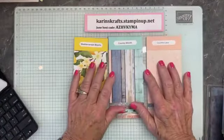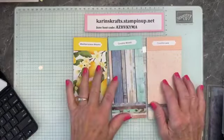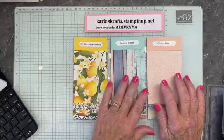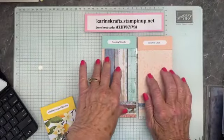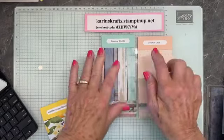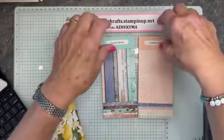These are the papers we're using today: Mediterranean Blooms, Country Woods, and Country Lace. I have a big stamp camp at the end of the month — it's an all-day Saturday. It can be in person or to go, and it's going to be using both of these and that wonderful mega suite.